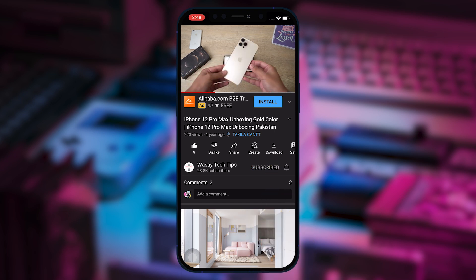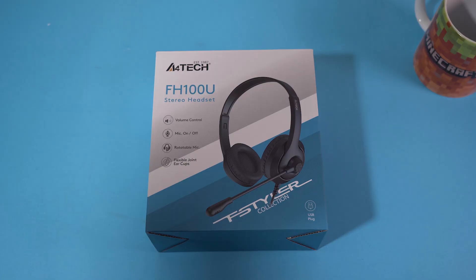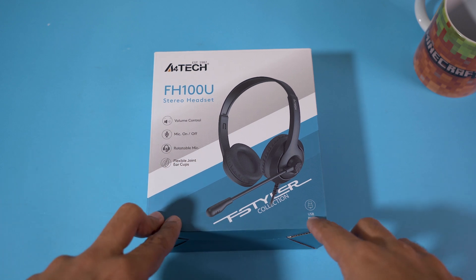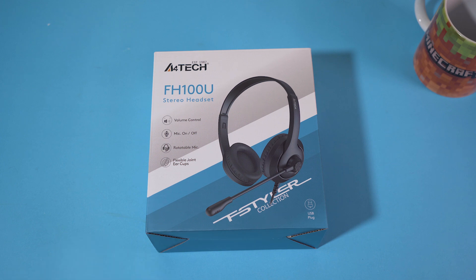Subscribe to this channel and press the bell icon to get notified for the latest tech videos. Hey, what's up YouTube, this is Washi here and today we are going to do a quick unboxing video of the A4Tech stereo headset. The model is FH100U. Let's begin the unboxing video.